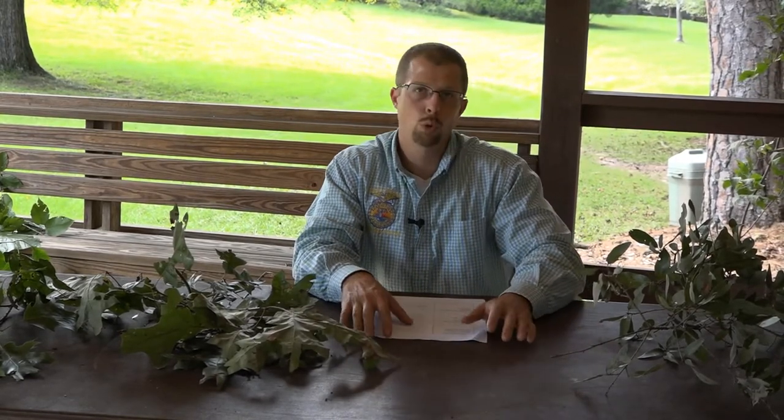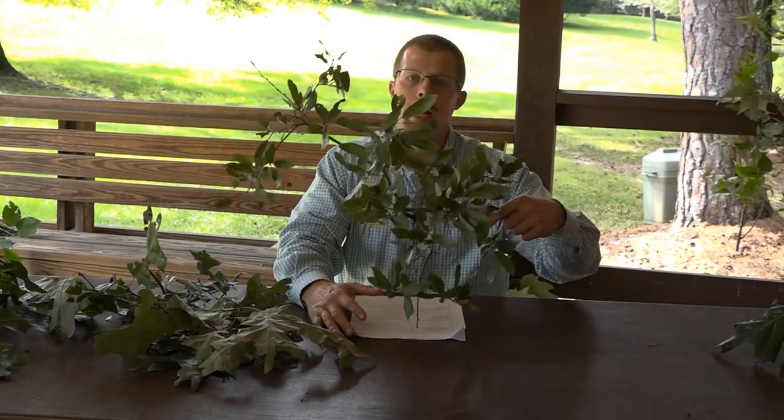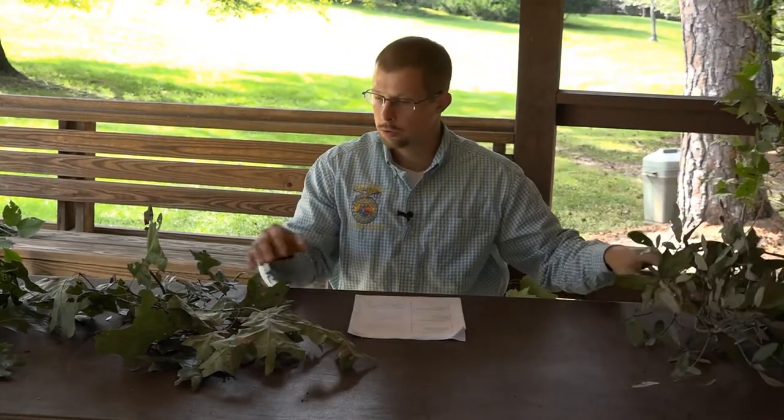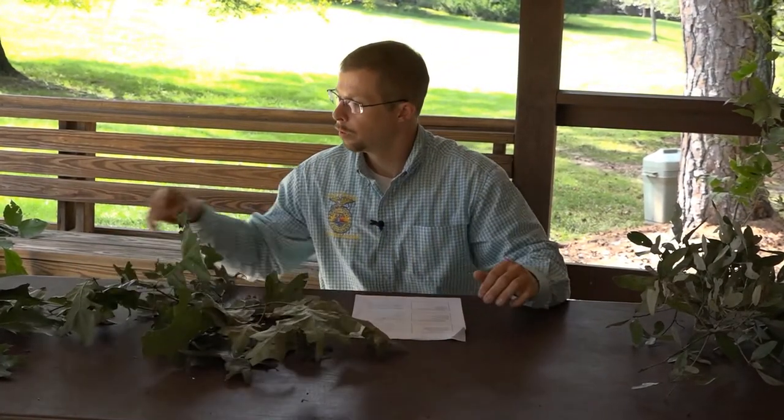Tree identification number 11. We're going to circle back around and look at some oaks — some more Georgia oaks that are a little bit different than some of the other ones, but at the same time have a lot of similar characteristics. We're going to look at the black oak, the bluejack oak, the cherry bark oak, the northern red oak, and the overcup oak.